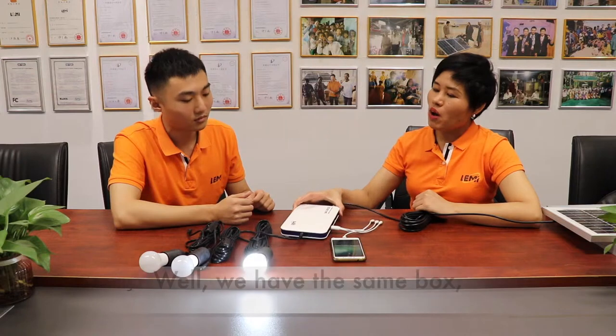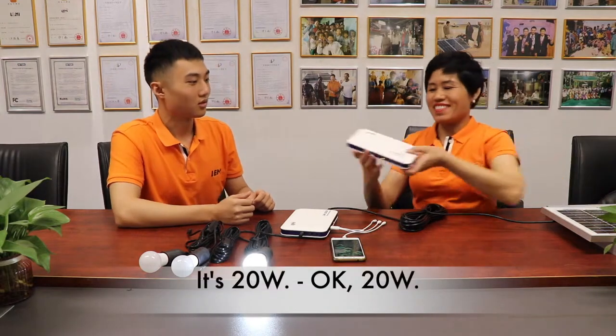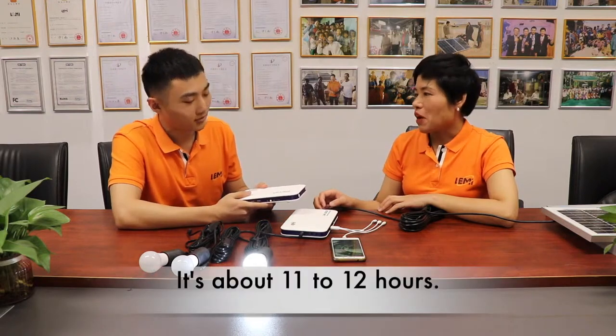We have the same bulbs but we increase the battery capacity. Where is it? So it's 20 watts. So how long can I use the LED bulbs with this system? It's about 11 to 12 hours. That's enough.